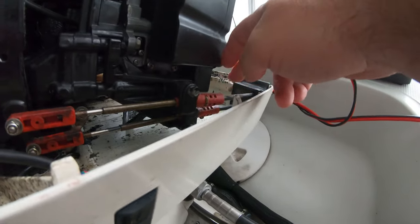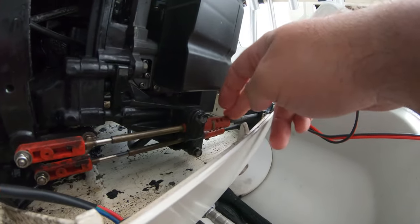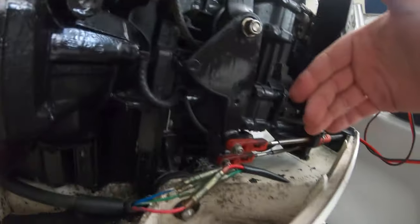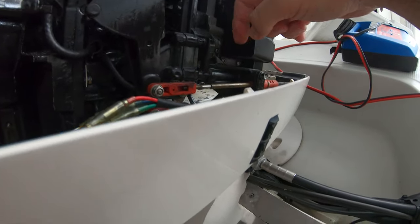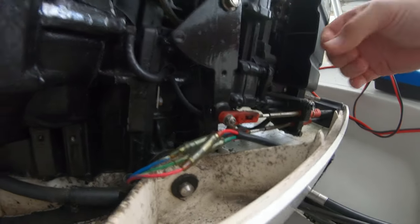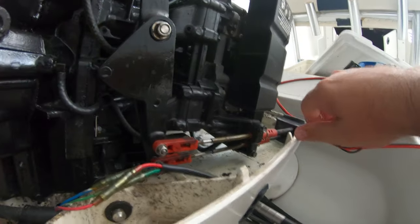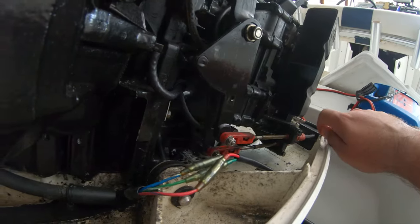My camera is overheating in here, so I don't know how much longer I've got. I wanted to show you guys — these are the connections for my stick shift for forward, reverse, and neutral coming into the motor right here. Everything looks really, really good. I just won't really know until I can get this thing started and engage the gear. Nothing is really jumping out at me, but something's going on because it will not go into reverse.